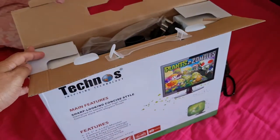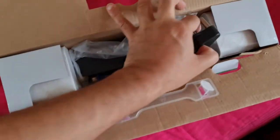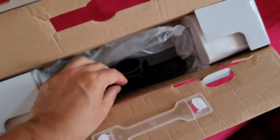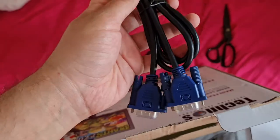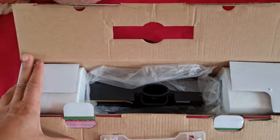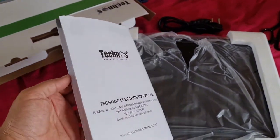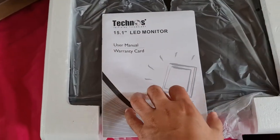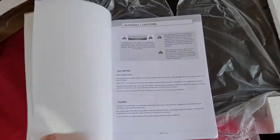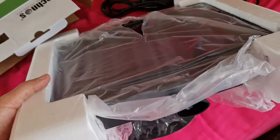Inside the box we have got a power cable, and also one VGA cable for this monitor. I've heard that this monitor doesn't have an HDMI port, but I don't need that for now because I'm using this for my VGA laptop. Inside the box we also have a user manual and warranty card for the 15.1 inch LED monitor, manufactured by Technos.